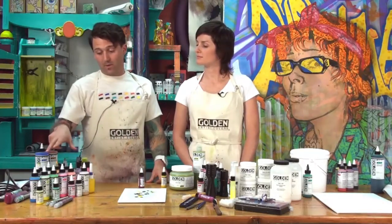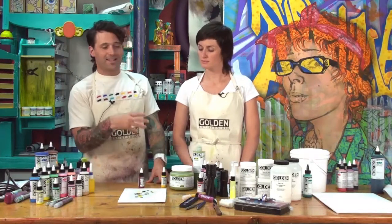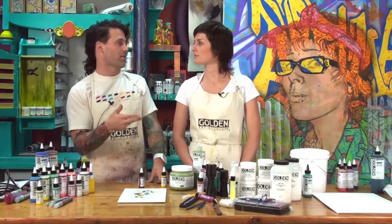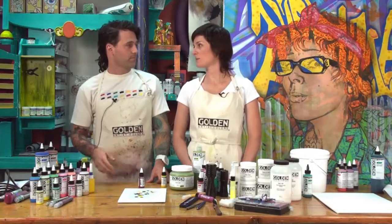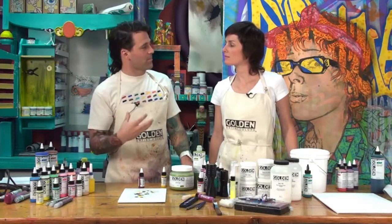A great topic with High Flow is its new stability over airbrush — it doesn't have the same sensitivity to water and ammonia. If you were using airbrush colors through your airbrush or as a straight pour, you probably wouldn't have noticed anything. The High Flow is just designed to have a more stable paint film — it's not going to lift and it's not going to bleed.